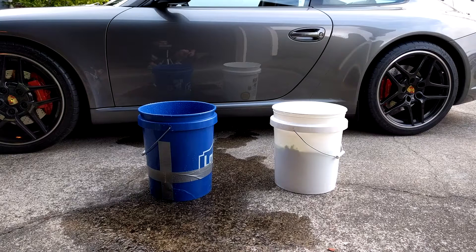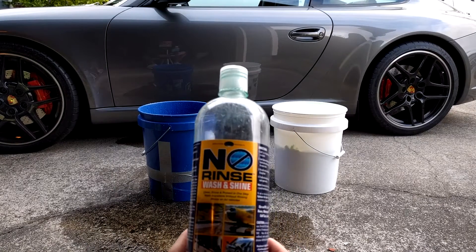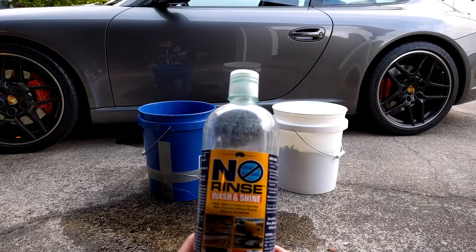Hey Car Fanatics! Today I'm going to show you how to wash your car without a water hose. This is also really great if you live in an area with water restrictions. I'm going to show you how to do this using a product called Optimum No Rinse. If your car isn't too dirty, this is a great way to get your car nice and clean without leaving any swirls or scratches.